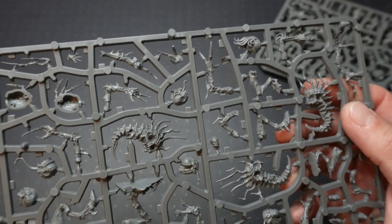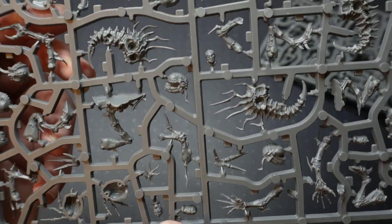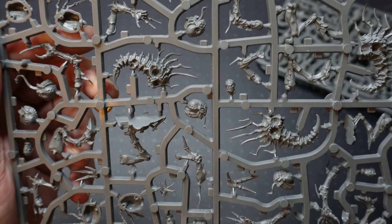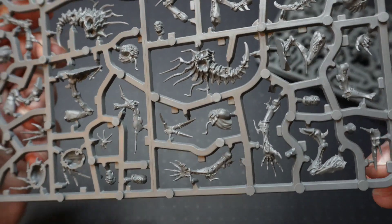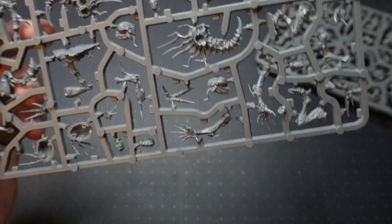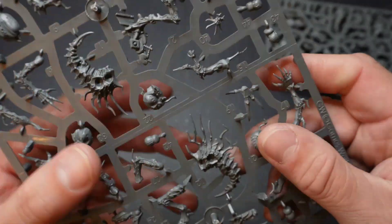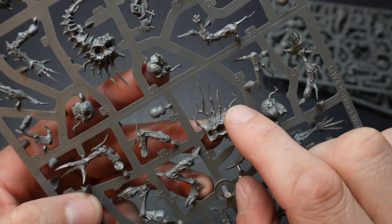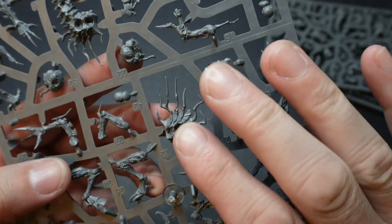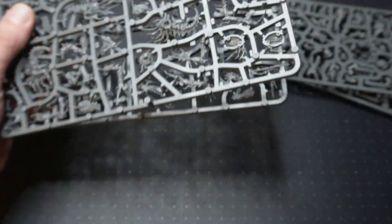And here on two of the Genestealer sprues we have various heads, and it looks like there are a few hands and things that might be part of the Genestealers. These variations of the Genestealers look really quite nice with their kind of deformities and that kind of thing — that's a really nice sprue. You get two of those. Quickly counting: that's six of those Genestealers.